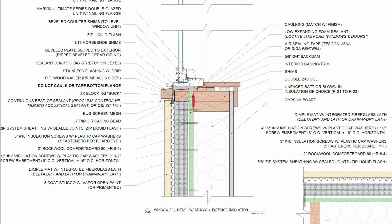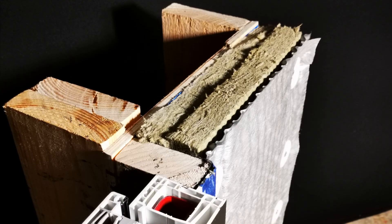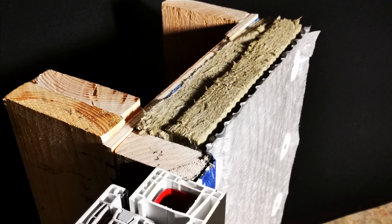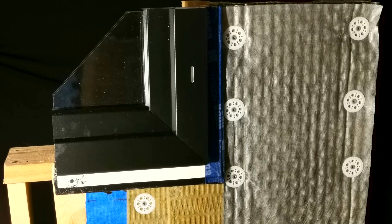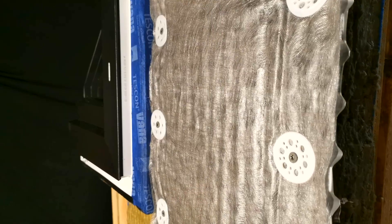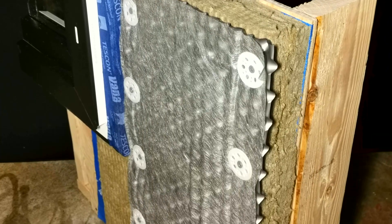Around window openings and other fenestration, we would terminate the stucco at a corner bead or J-trim — we'll put up a detail to show what that looks like. So that's our preferred stucco assembly with exterior insulation that uses a true three-coat stucco and not a synthetic rendering over rigid foam. These dimple mats have a lot of utility and can be used in many different ways — they're not just for your foundation or uncoupling your floors; they can be used for a wide range of applications.